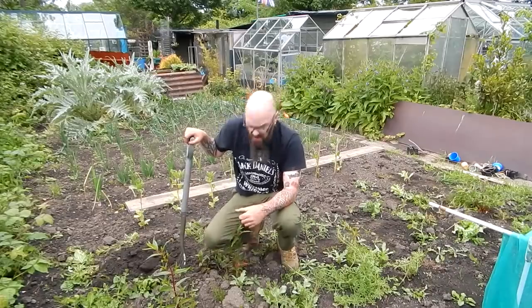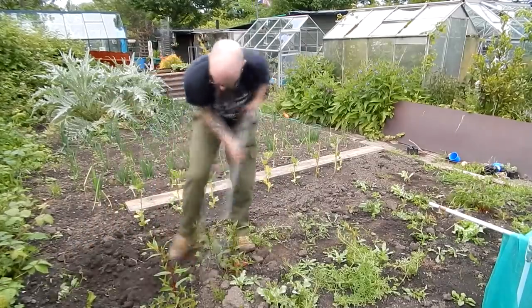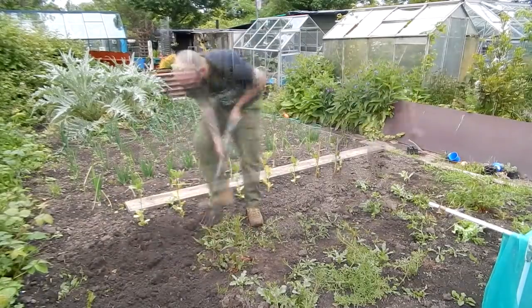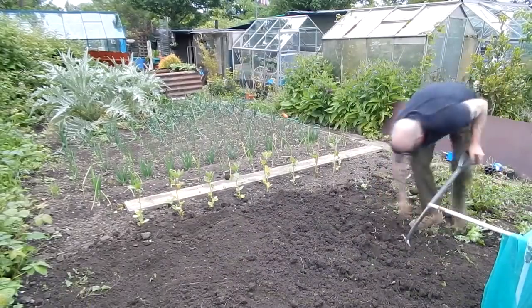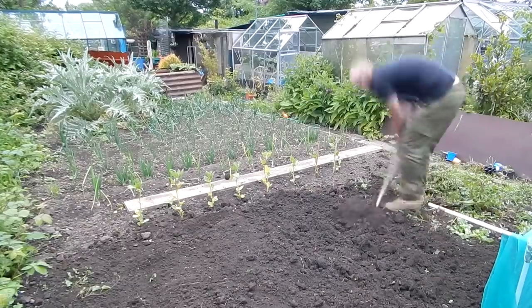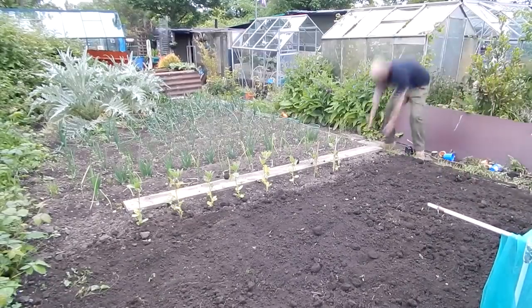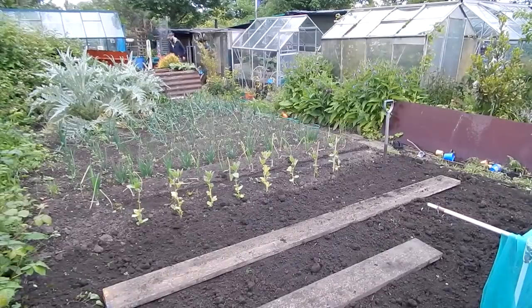Well that soil doesn't seem too bad, so I'll crack on. Right, that's that done. I'll get the sweet corn in — I think I'll have a cup of tea first though, I'm choking. Just while that kettle's boiling, I'll get these sweet corn placed out.